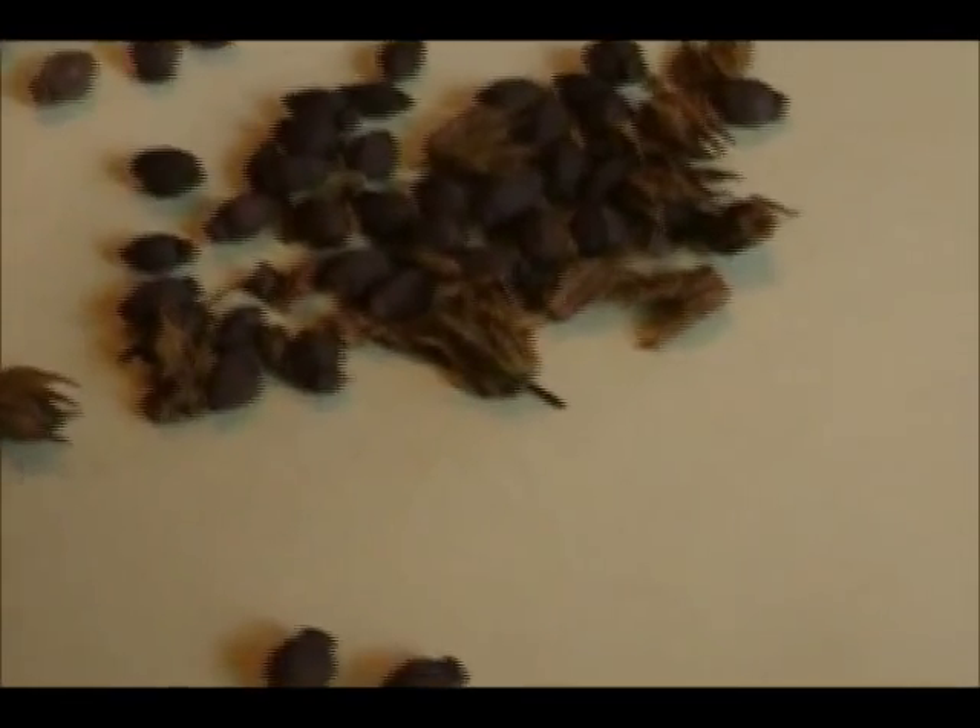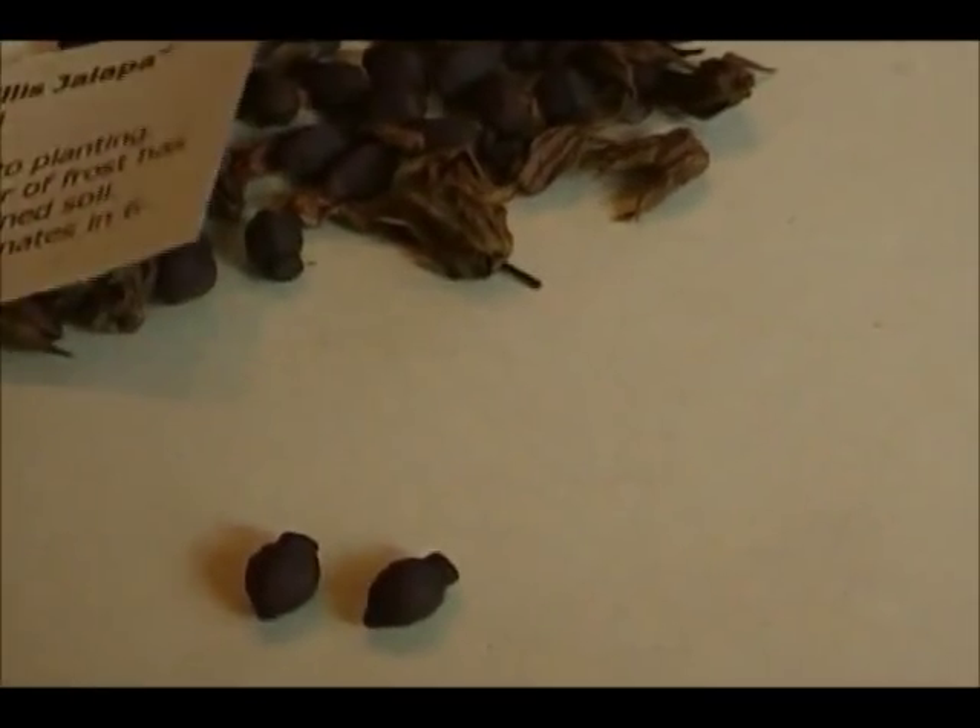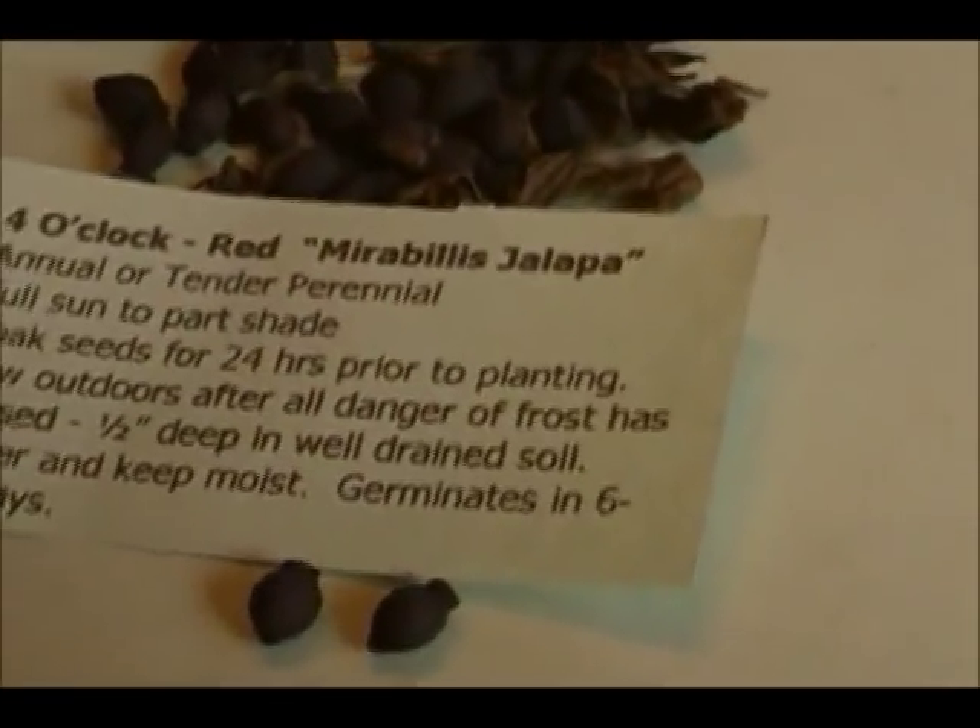So I'm going to bag these up now. Got my labels all made for these, and these are all red variety.